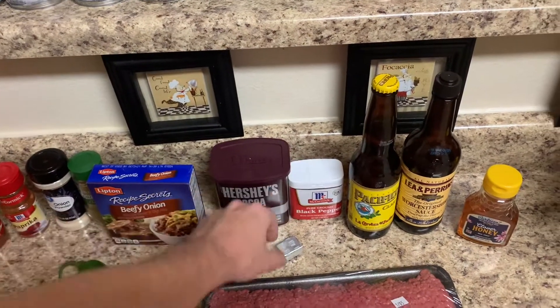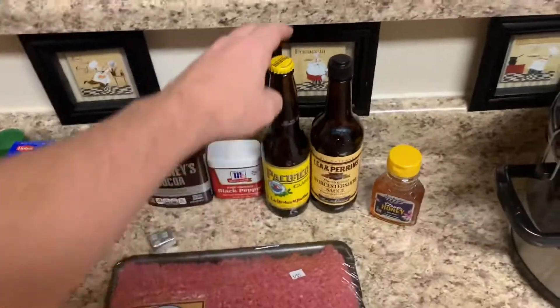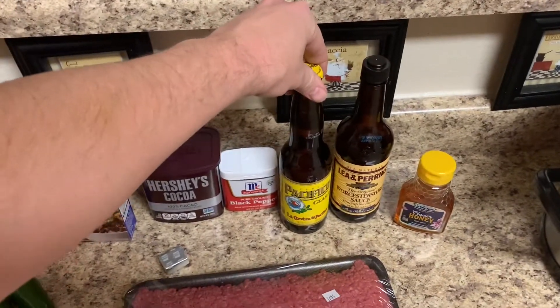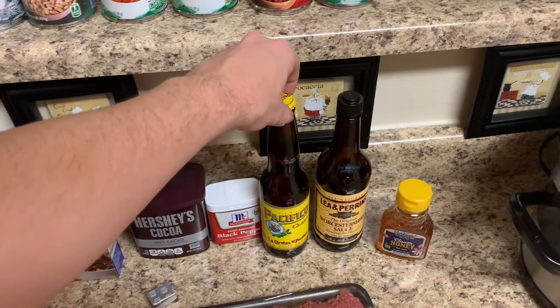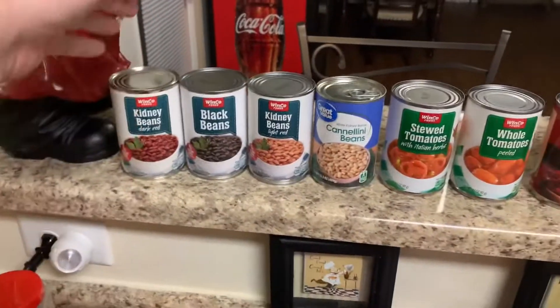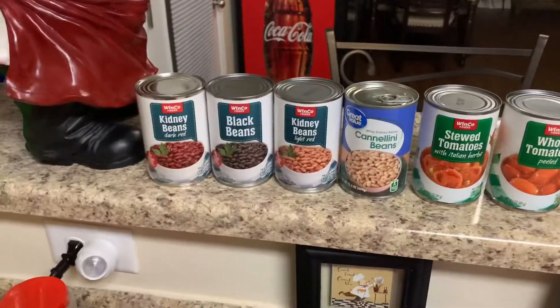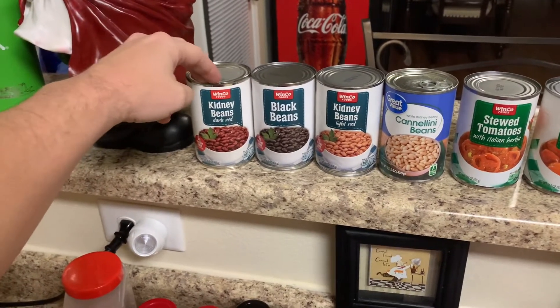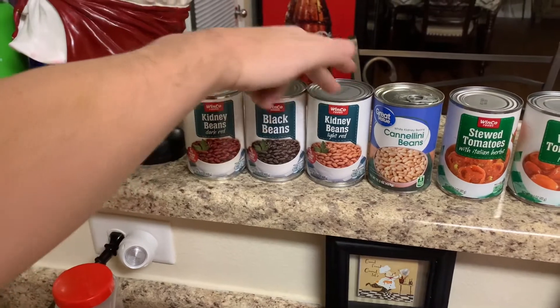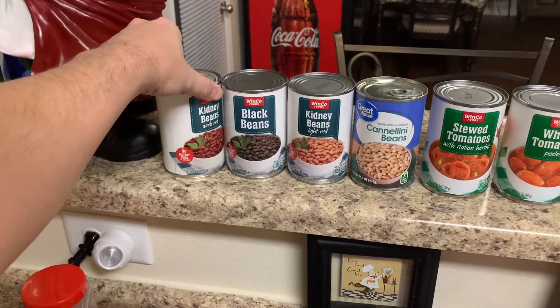Just regular black pepper and a beef bouillon cube. For the wet ingredients I use whatever beer I've got laying around, usually one 12-ounce beer — Pacifico is what I've got right now — some Worcestershire sauce and some honey. I use about a quarter cup of each. For beans, I try to usually use three or four kinds just for variety, so I've got dark red and light red kidney beans, black beans, and white kidney beans — all 15 to 15.5 ounce cans.